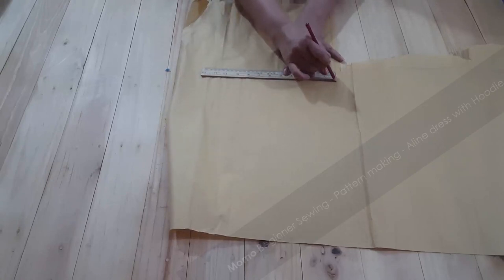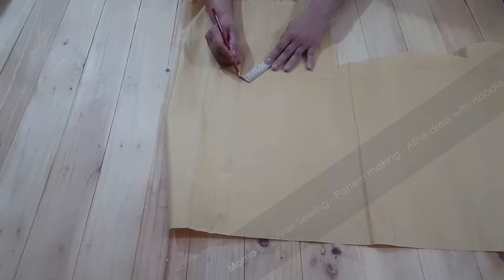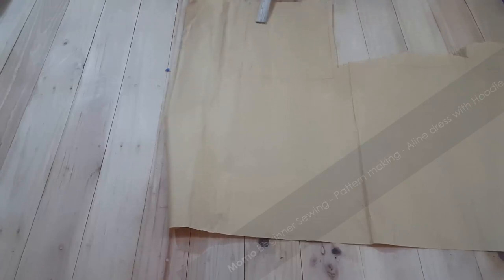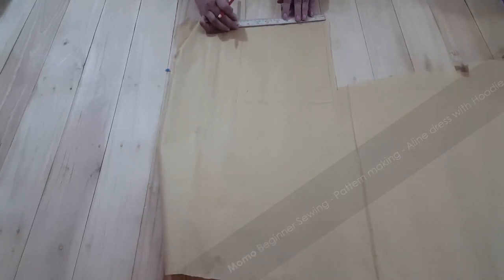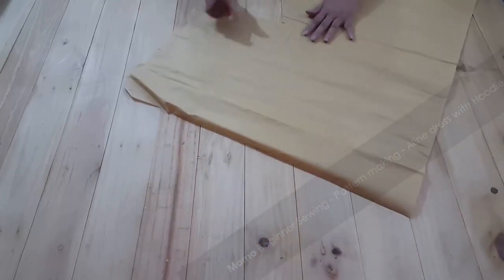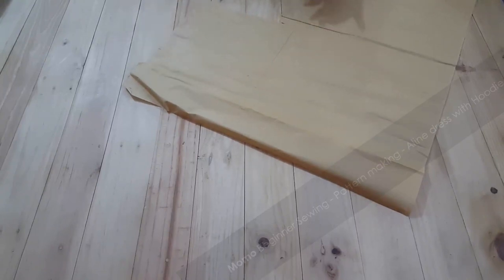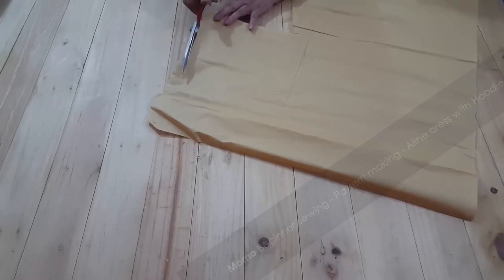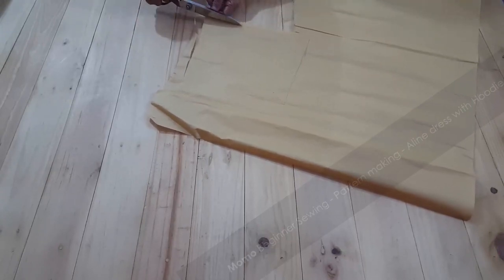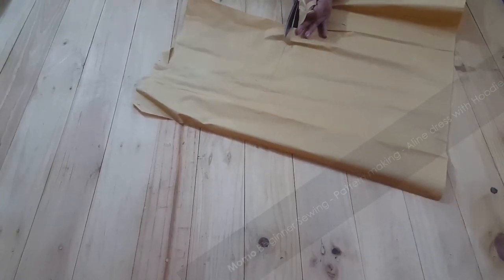This is the 8 by 11 inch rectangular box — 11 inches would be the height and 8 inches would be the width. Now I have made a 45-degree inclined line at the top right corner for about 1 inch, and I made another inclined line at the bottom horizontal part. I have just made a curve on the inclined line — a super easy pattern. Picking out the extra paper — and we are done with the hoodie pattern.